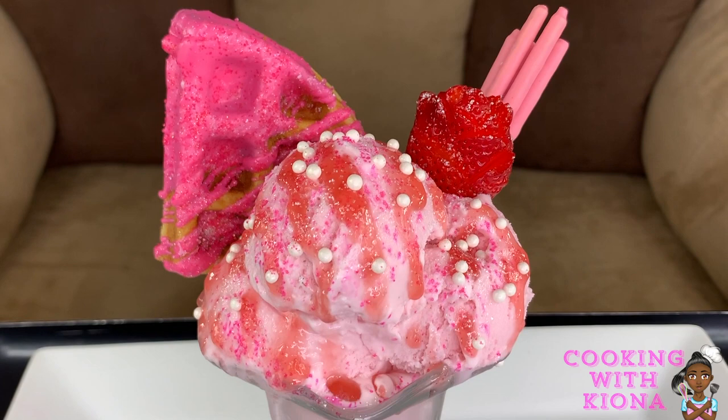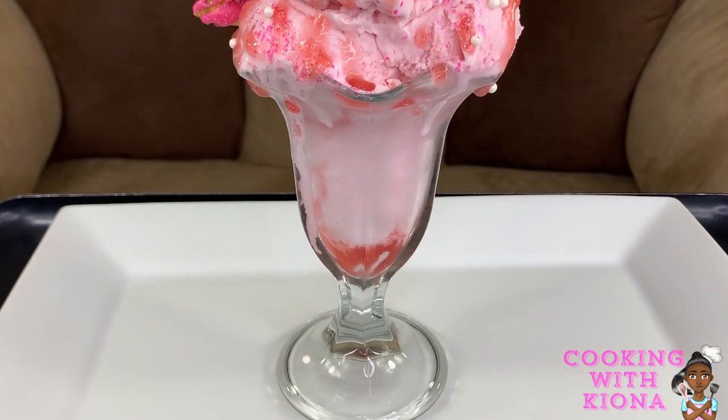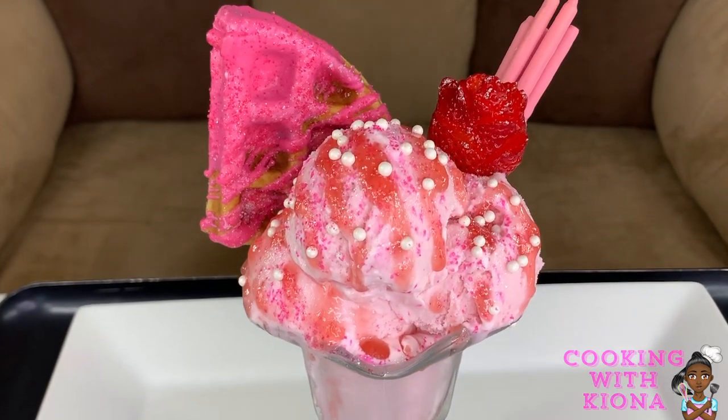I decorated it so it looked all fancy and cute, and I was really proud of it and I took a bunch of pictures. Anyway, the ice cream was really good and I'll definitely be making this again.